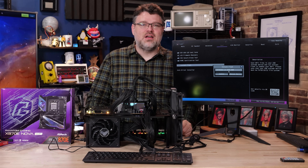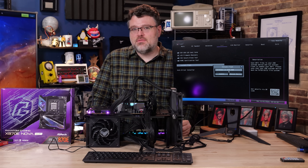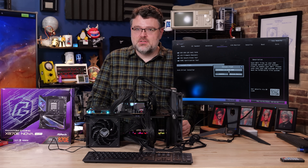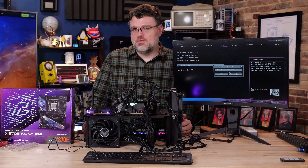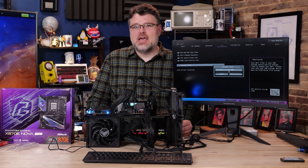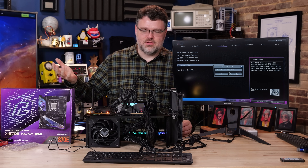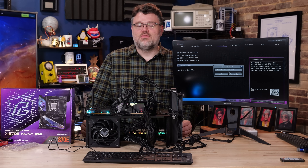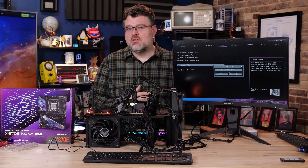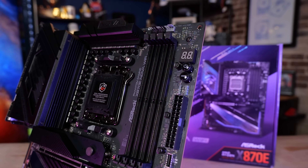It won't boot at DDR5 8000 — the motherboard's on an old BIOS. I put the oldest version of the BIOS on to show that sometimes, even brand new, you have to update the BIOS depending on how long it's been sitting on a shelf. Sometimes an old BIOS version just can't train the memory correctly, or they've improved the memory training algorithms. This is now BIOS 3.12 instead of 3.06.